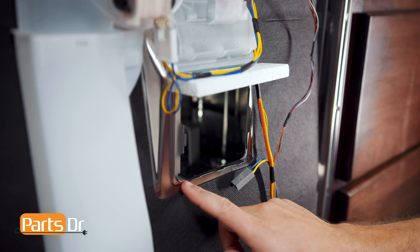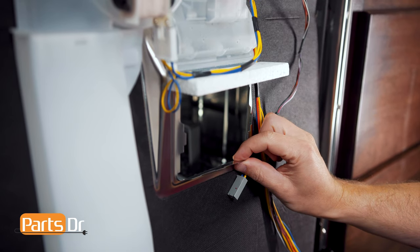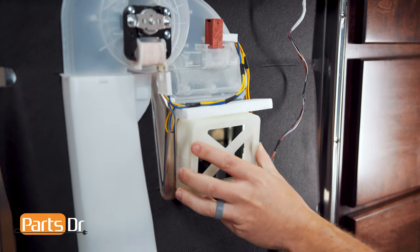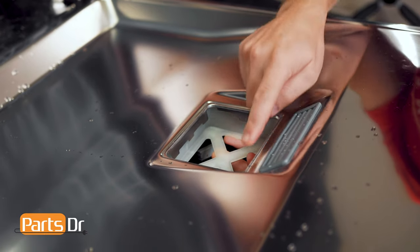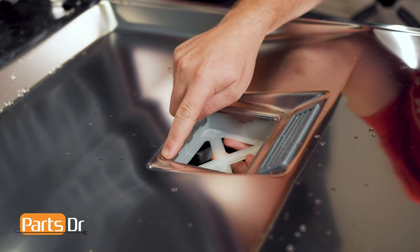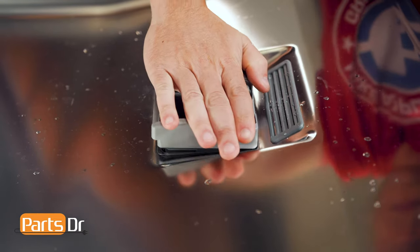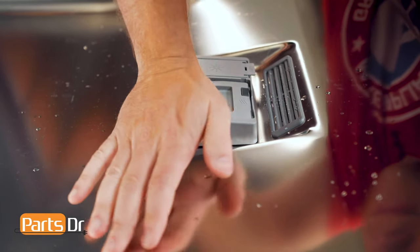Before installing the new dispenser, ensure the flanges are in good condition. If any are bent, straighten them and point them slightly inward. Next, place the support tool into position from the outside of the door liner. Open the door and ensure the door is clean. Then make sure the dispenser is oriented in the right direction, align it, and firmly press until all the tabs have locked in place.